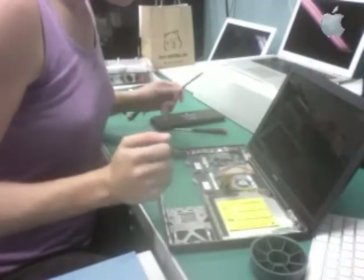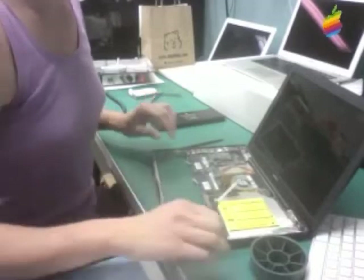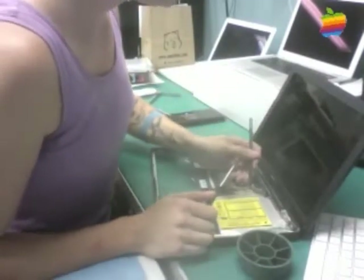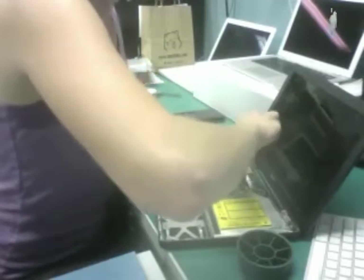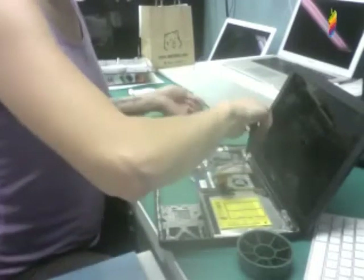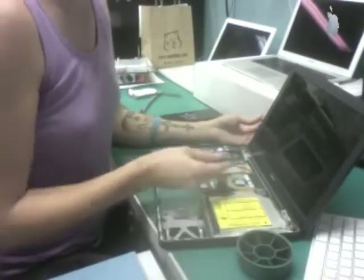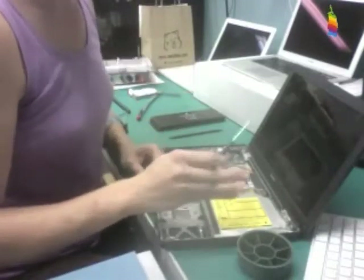We are getting ready to open up a new store in Manchester, New Hampshire, and we are hiring for all of our locations. If you're interested, please send your resume to jobs@smalldog.com and check our website for information about job openings. Because I've done quite a few of these MacBooks, one of the first things I do is remove a lot of the screws in order — I know where I'm going and I just want to get everything out of the way.